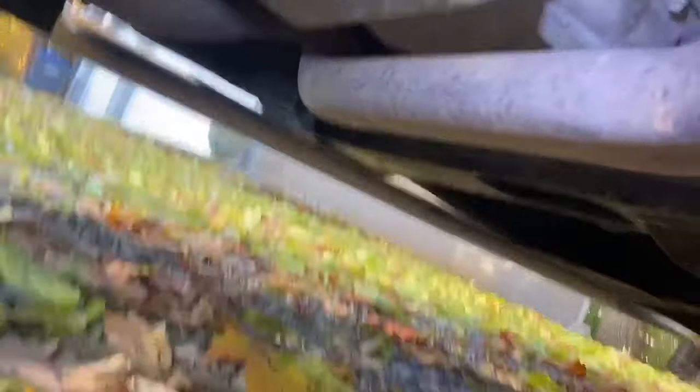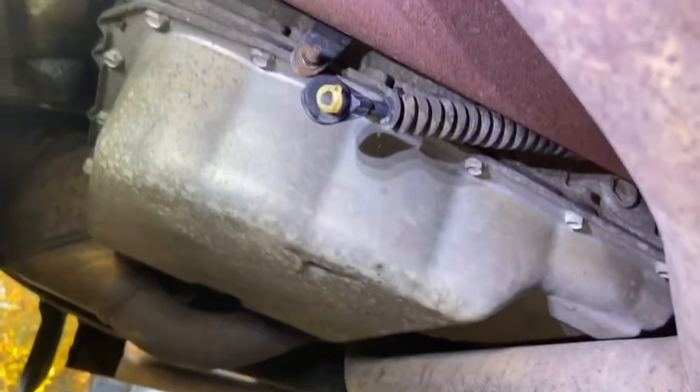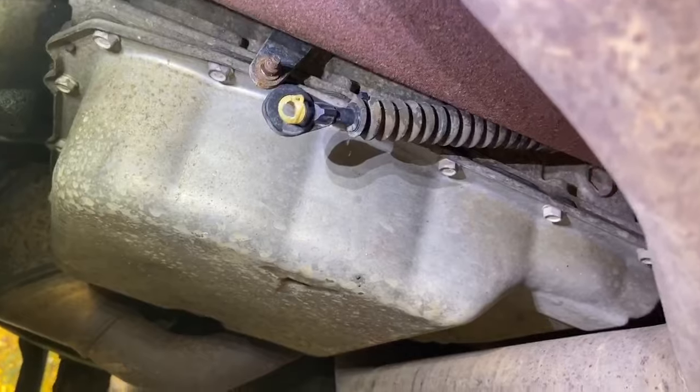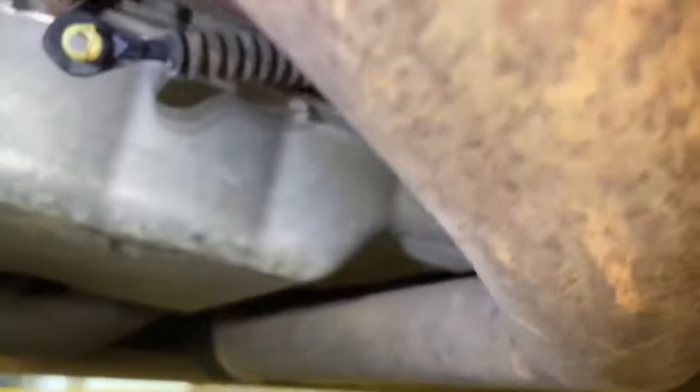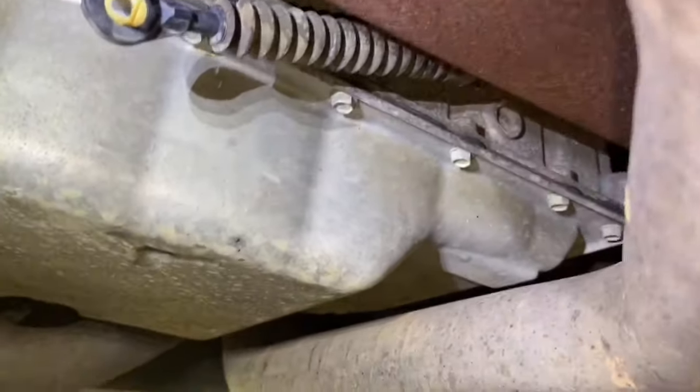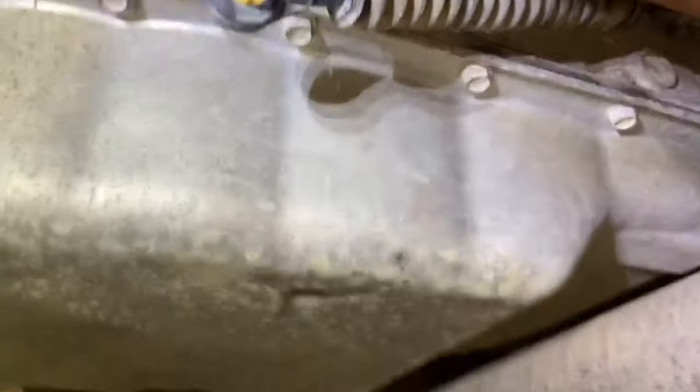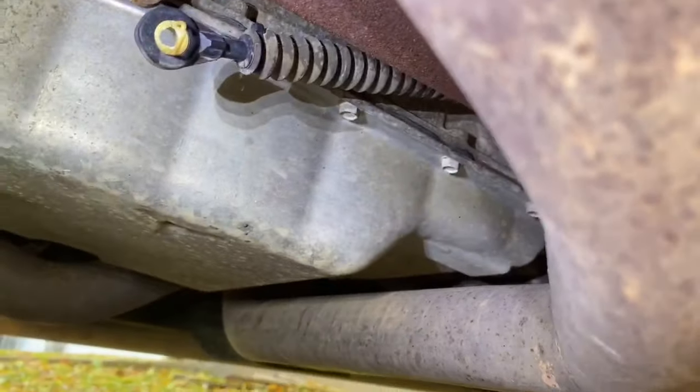Here's the problem on this vehicle — there it is. This cable has come off of the transmission. So let me put it back on.